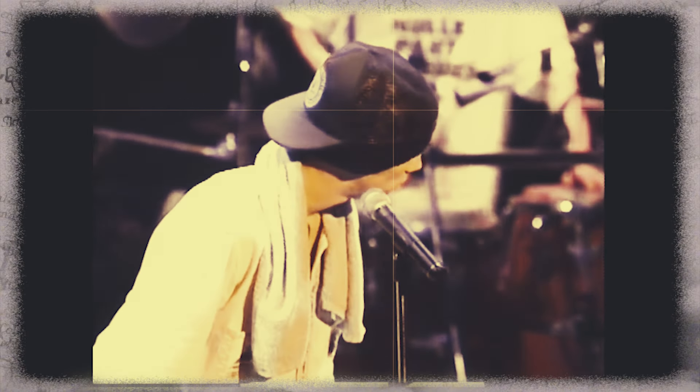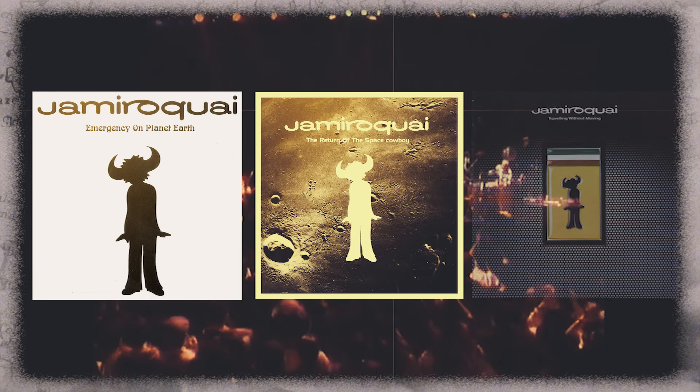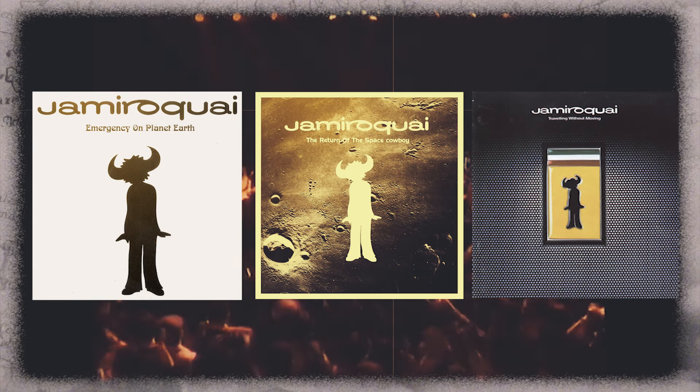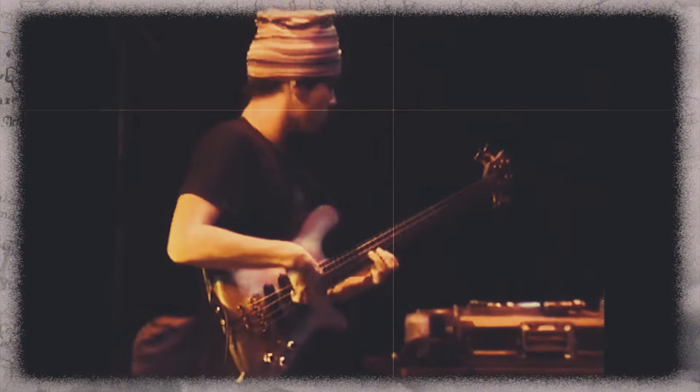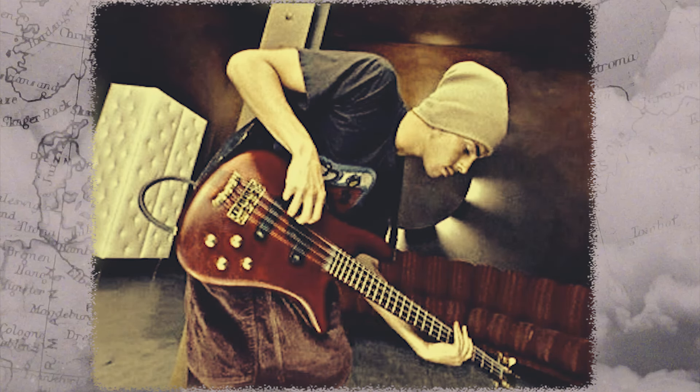Most Jamiroquai fans seem to agree on one thing: the first three albums — Emergency on Planet Earth, The Return of the Space Cowboy, and Travelling Without Moving — stand out as fan favorites. Stuart Zender, the band's original bass player, has a lot to do with that. His incredible technique, impeccable taste, and unique compositional skills helped shape the sound of early Jamiroquai, playing a key role in making the band what it is today.